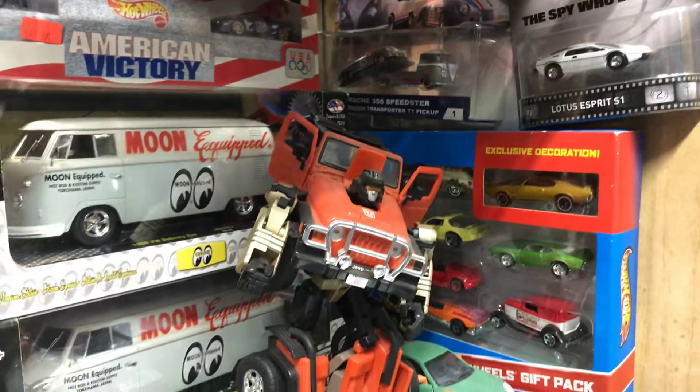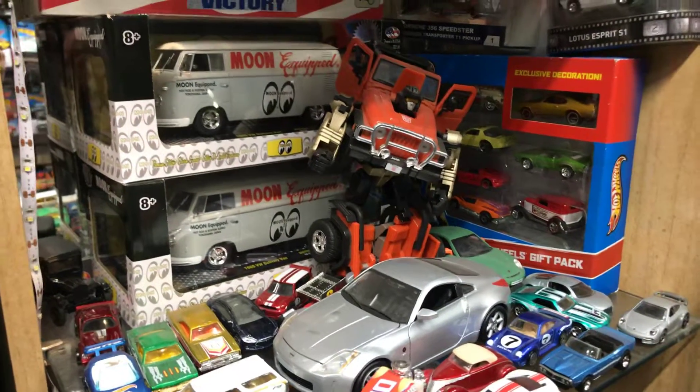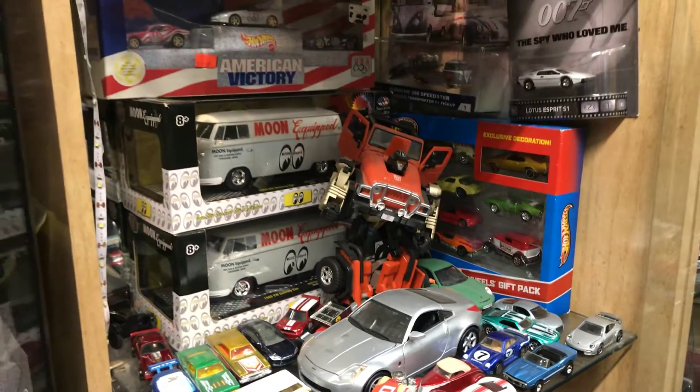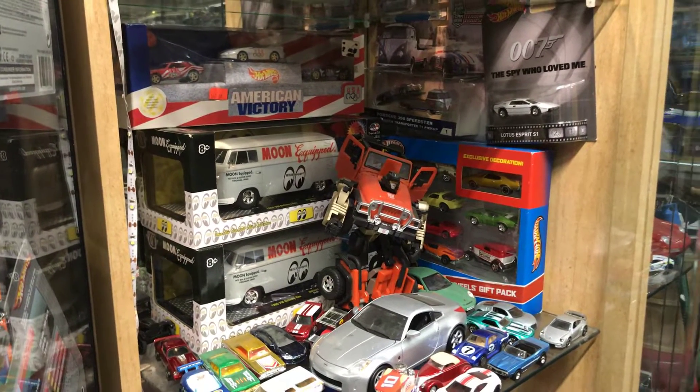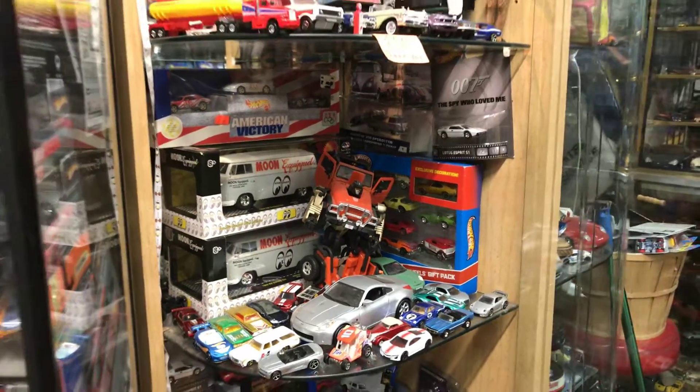Hot Wheels hunting is like a real job. Have a good evening, everyone. Have a happy Saturday — from your friends and family, coworkers, neighbors, people you don't like. Time to subscribe to my channel. Have a good evening. Adios!